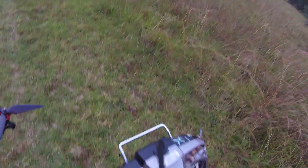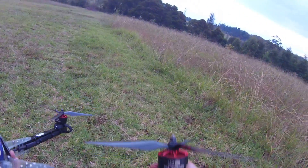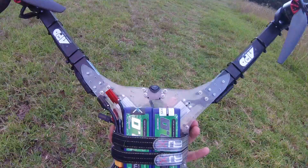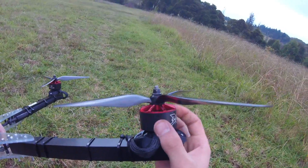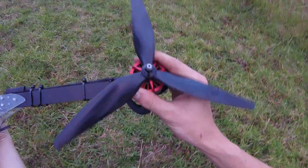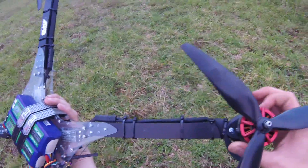Hey everyone, I finally found the time to put this quad together, which is 12S of the best batteries you can get — the Nanotech Plus 3000 — with the Xnova 350kV motors. I'm not sure exactly what the size is. And the nice new HQ prop, which is a 12x6x3.